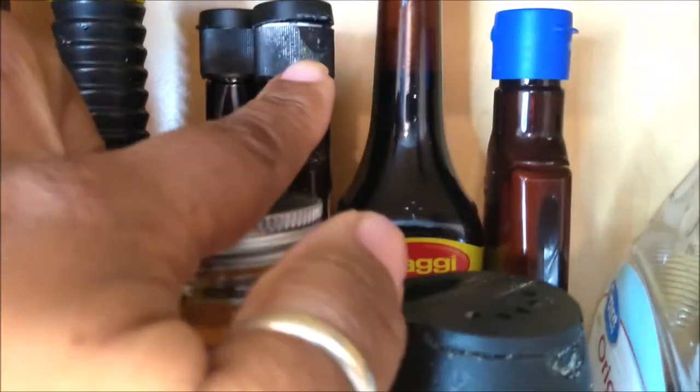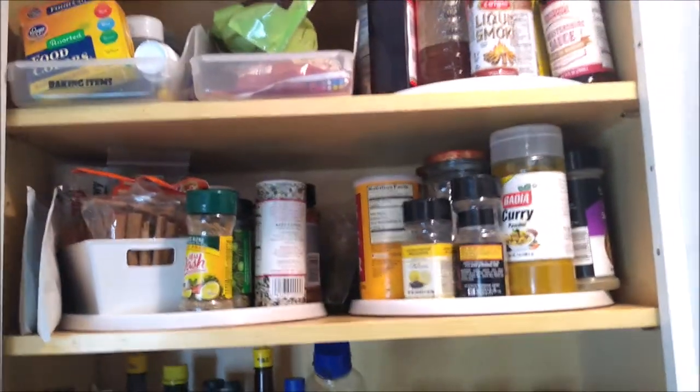Some of the bottles need to be wiped down. Some of the seasoning spice caps are clogged with stuff around them. I want to clean all the bottles. And then up on this level it needs to be wiped down — just stuff that I haven't been paying attention to and neglecting. So we're going to get all that out of there, but first we're going to start off by cleaning everything out.